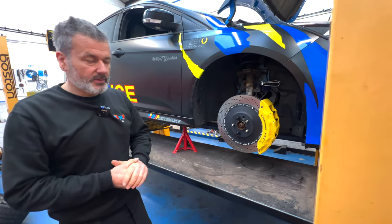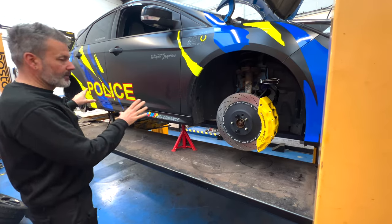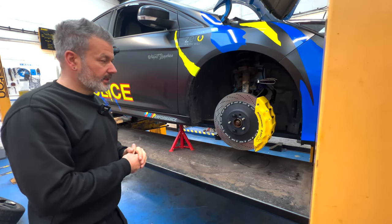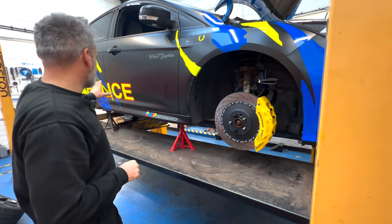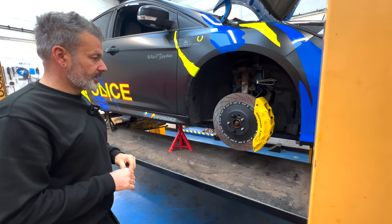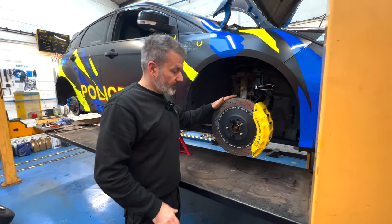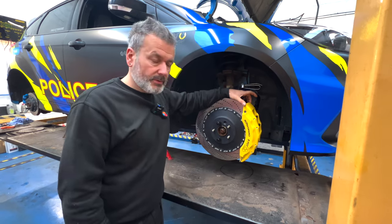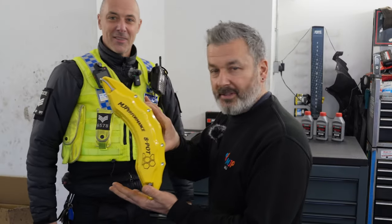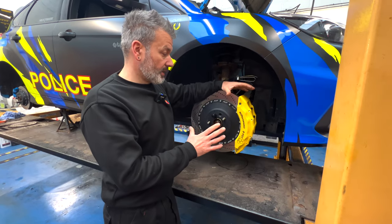That gives you the stance, the width, the offset and all that sort of stuff. So let's move on to the next stage of the police car. Before we put the wheels on, we've test fitted one side — me and Mike done that yesterday, just to make sure it's all good. Especially on the rears, because that's a new thing on the rear, so we haven't done that before.